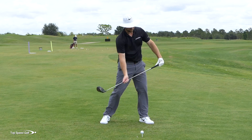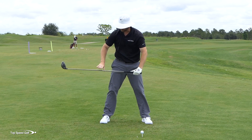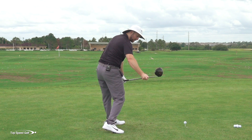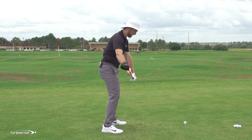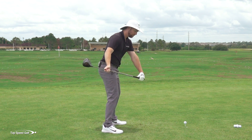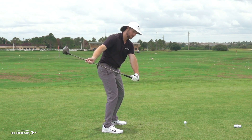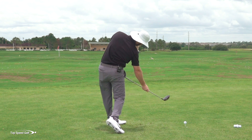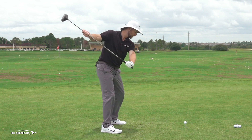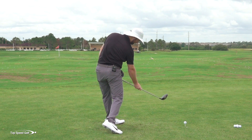Coming through, there are two checkpoints. Halfway down, when the club is parallel with the ground, I don't want the club coming over the top — that's the over-the-top slice motion. I want the club coming from the inside, actually angled in. It's a bit of an exaggeration, but when the club comes from the inside I naturally have to rotate my body open to square the face. I bend my legs, come from the inside to square by rotating my body — look how much rotation that requires.